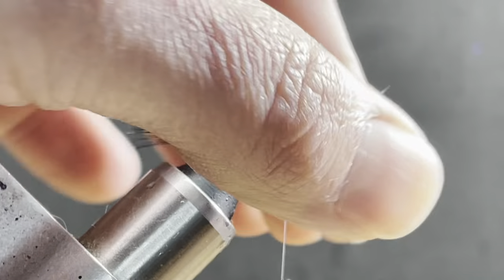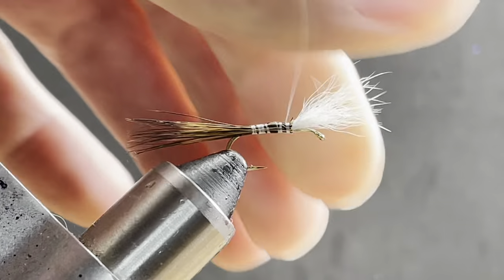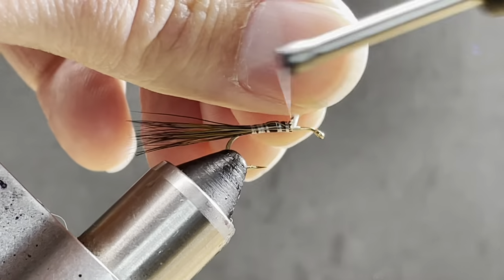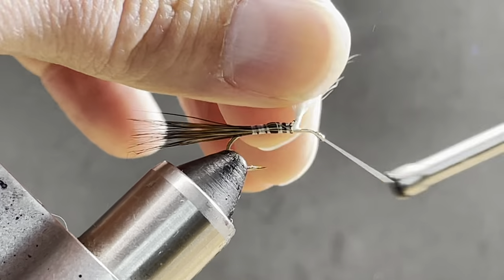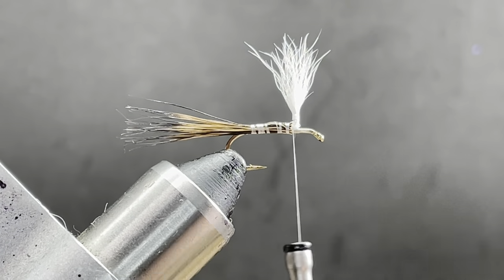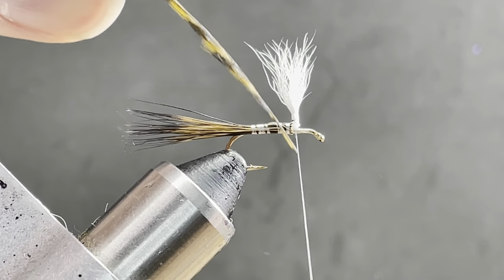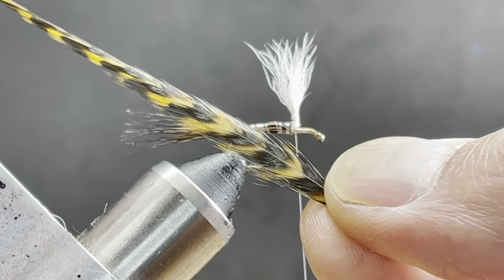Now I'm just going to lift up on the post and actually make the post. On the abdomen part of this, I didn't crank down on anything — this will help us form our entire body in a minute. I'm going to jump my thread to the front. Next, I'm going to add my hackle. Most patterns call for a golden badger or a golden dyed grizzly feather.